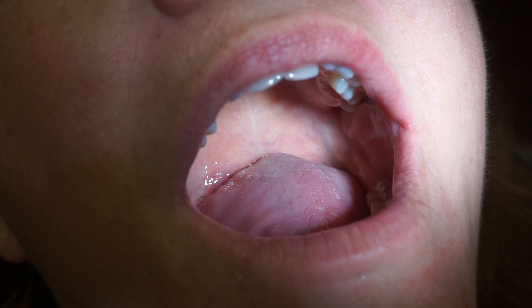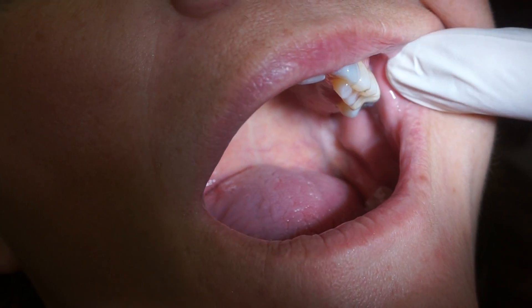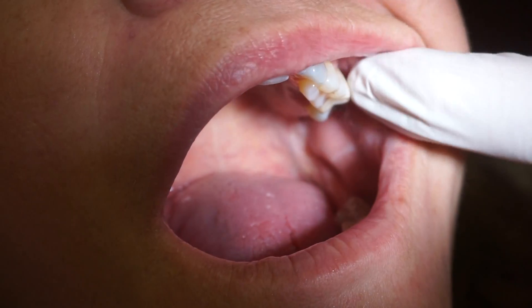We're going to be using the implant test on an implant that had an internal sinus lift several months back, and it's been restored and in the mouth for a little while now.